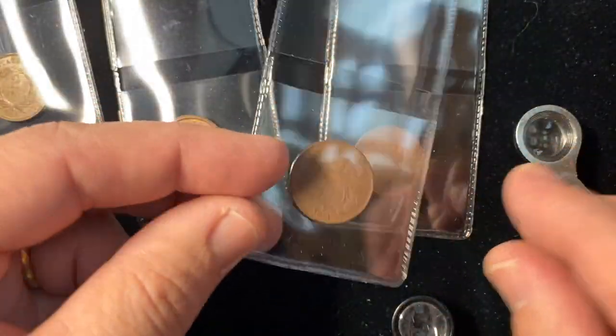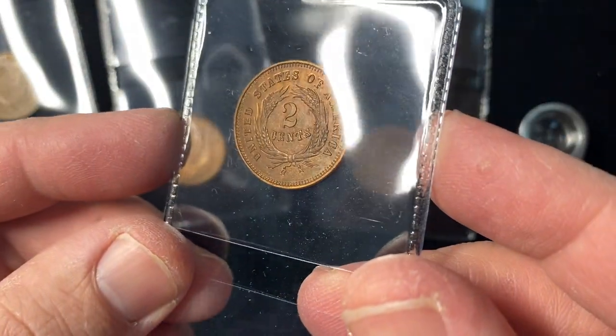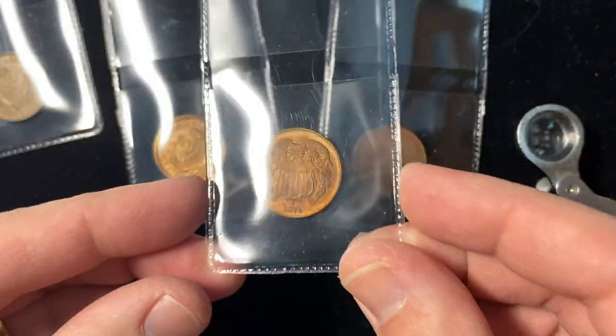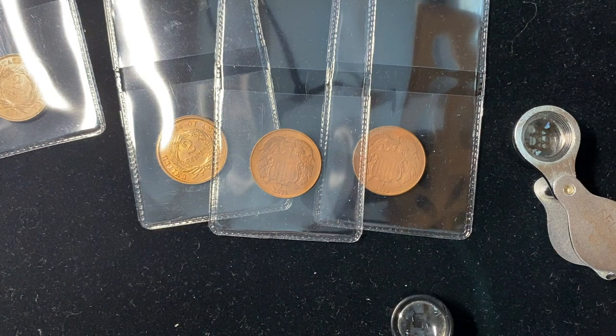Anyway, there are a couple of counterfeit two cent pieces for you. Hopefully that'll help you avoid any errors in the future. Thanks so much for watching. I'm Ben the Coin Geek. You can subscribe by clicking on the button in the corner and watch more videos on the right side of the screen. Thanks.